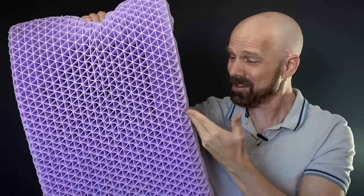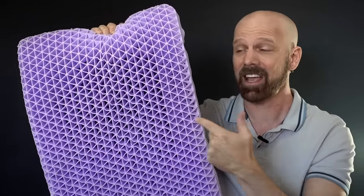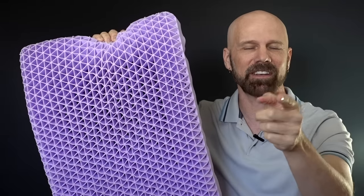This is the Purple Pillow, a 10-pound, $100 pillow. Can it possibly live up to the price and the advertising hype? That's what I'll find out in today's review.